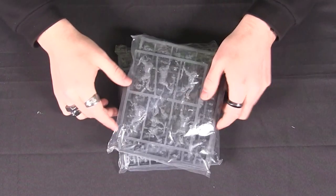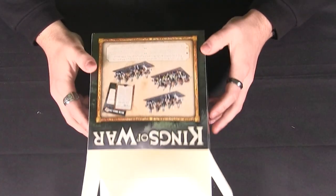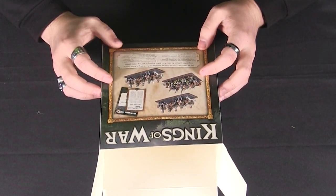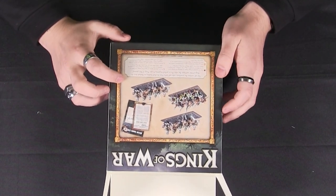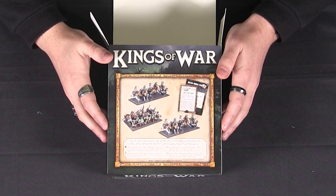You get two of those frames and that gives you enough to build a regiment of halfling infantry and two troops of cavalry. So plenty to get you started in Kings of War Ambush.